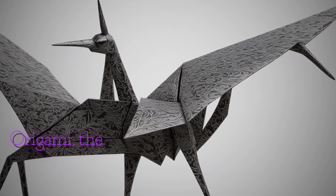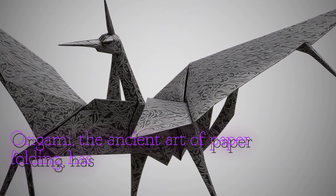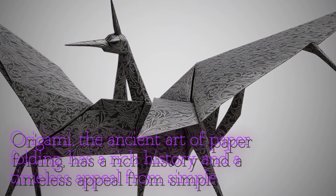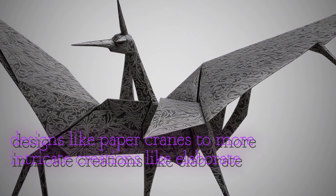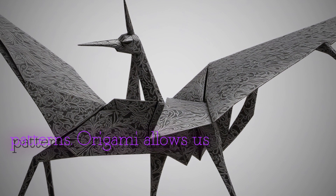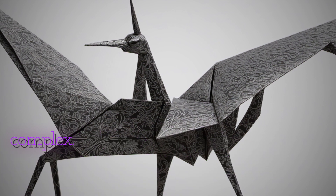Origami, the ancient art of paper folding, has a rich history and a timeless appeal. From simple designs like paper cranes to more intricate creations like elaborate animals and intricate patterns, origami allows us to transform a plain sheet of paper into something beautiful and complex.